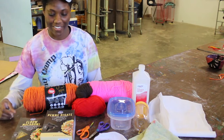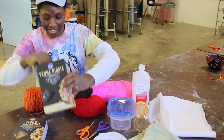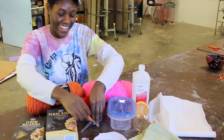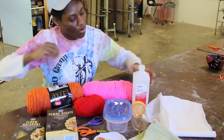Here are the supplies you'll need for our craft today. You need some pasta — make sure they have holes in them — some string, some scissors, some food coloring, plastic containers, and rubbing alcohol.